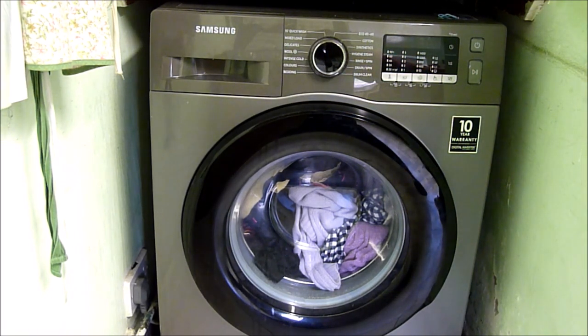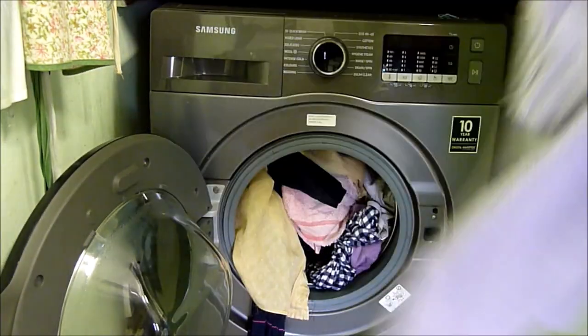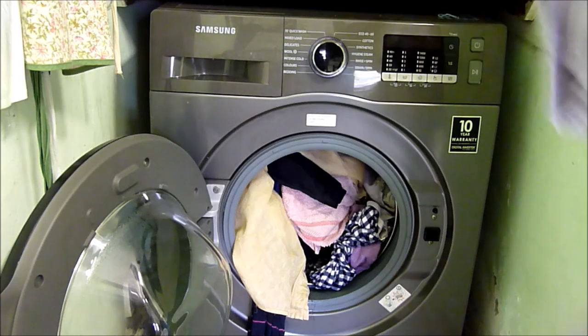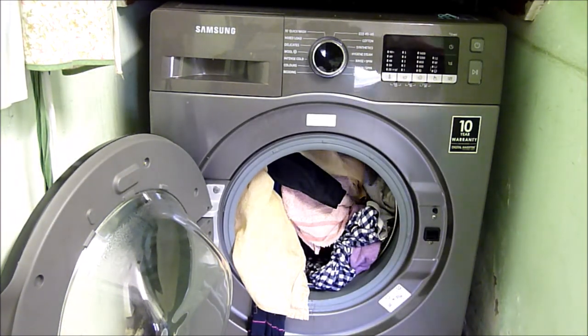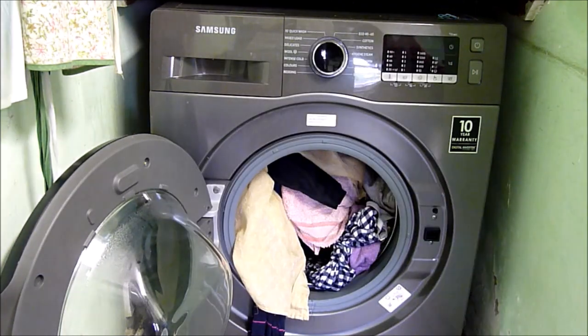Okay, that's it for this video. This has been how to not forget to put the detergent and conditioner in the dispenser drawer. Let's see how the clothes came out. There's not much of a fragrance, I can tell you that. Let's see if it's removed any stains from the clothes.